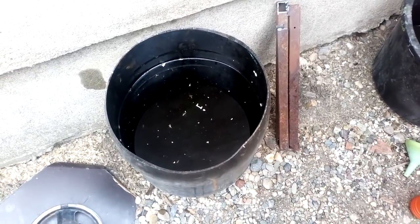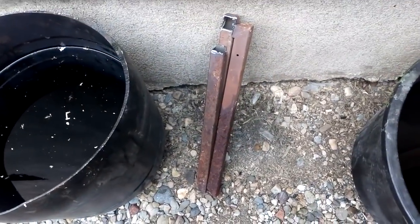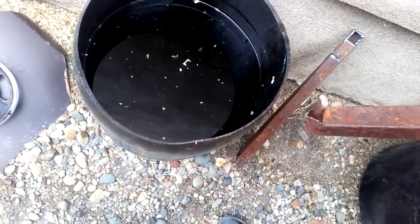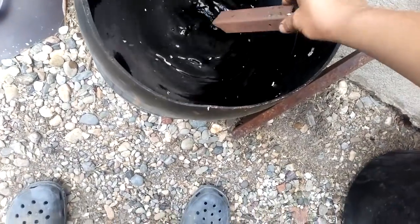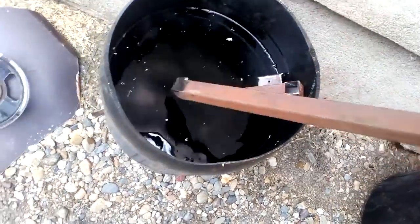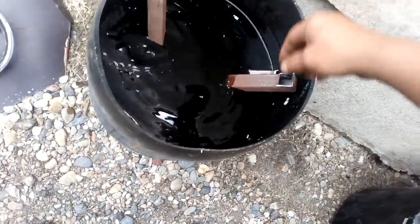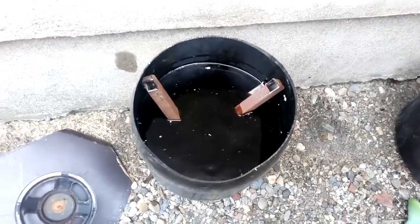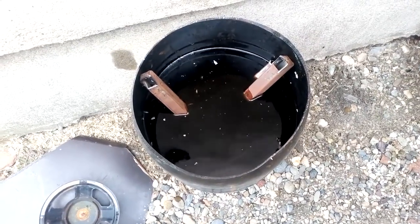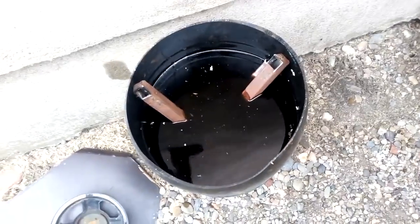The first step is to remove some copper, and for that purpose we have iron pipes. So what we are going to do first is put some pipes inside and leave that for a couple of days. After this, the solution should look like this — all the copper has already been removed using the iron pipe.